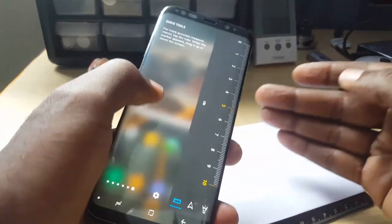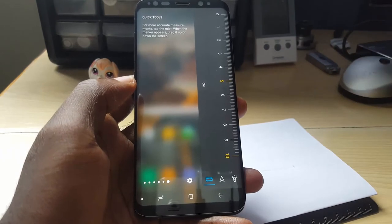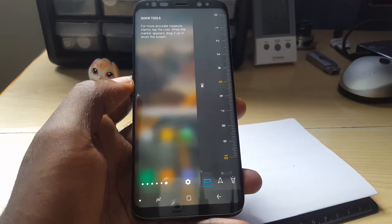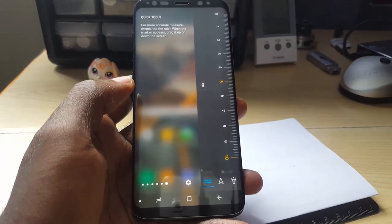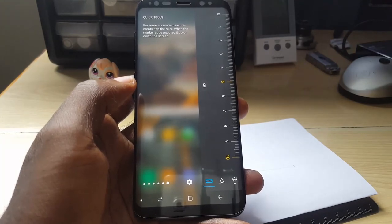This has been another cool tech tip showing you how to use the Samsung Galaxy S8 or S8 Plus for everyday things. If you liked this video, please give us a thumbs up. This is Ricardo from Black Tech Tips — bye until next time, bye bye!